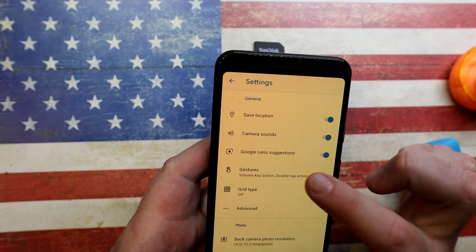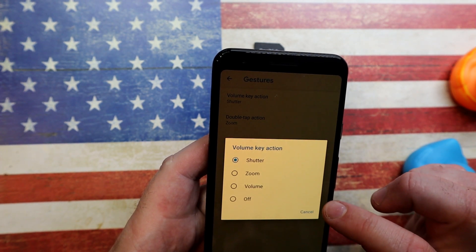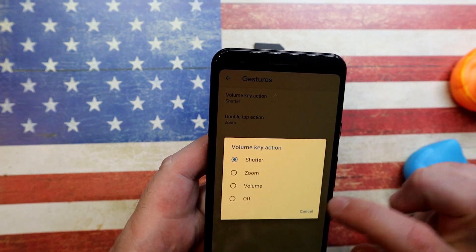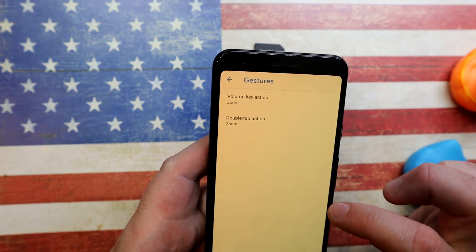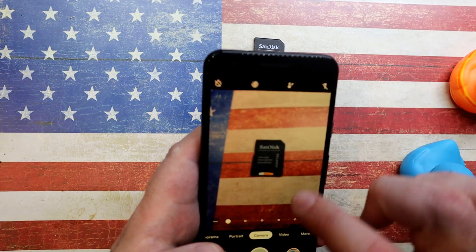Moving on to gestures. Under the volume keys you've got a couple of actions to choose from: shutter (taking a photo), zoom, volume, or off — pick the one that suits you. I also like the ability to double-tap to zoom in and double-tap again to zoom out. That's pretty handy.